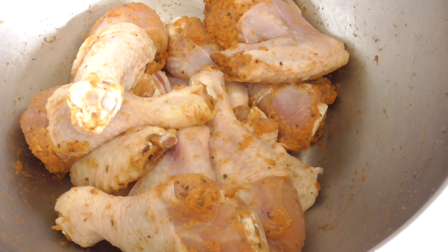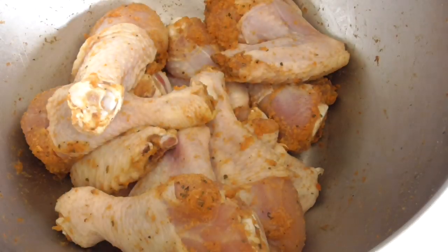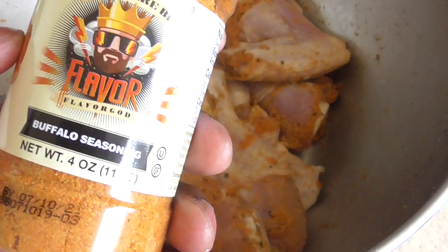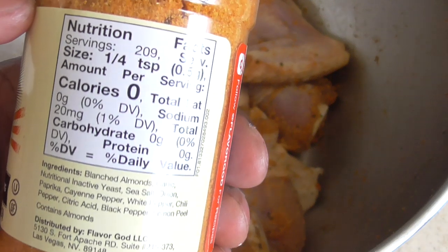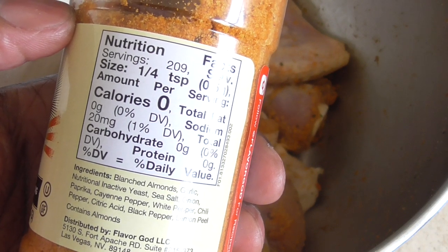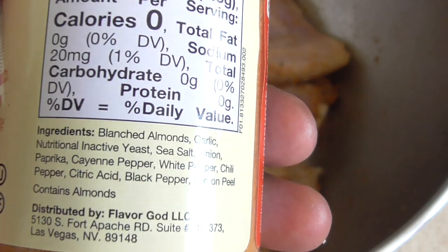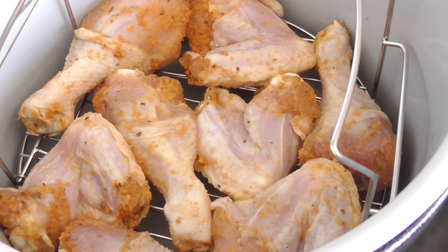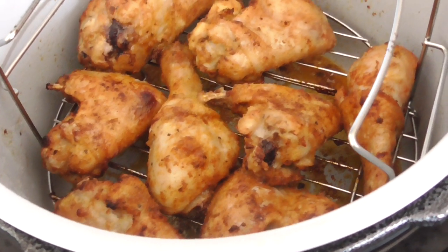I'm going to make some quick Flavor God chicken and show you why I call it Flavor God. Shout out to Flavor God again — so this is my pink salt and pepper, Flavor God Garlic Lovers, and Flavor God Buffalo seasoning. For those of you that are new, Flavor God is basically a low sodium seasoning — whether you're keto, low carb, or vegan, this is just a no-nonsense seasoning. We're not going to put any flour on it or egg wash — we're just going to air fry them naked, they're going to have a nice char and be full of flavor.